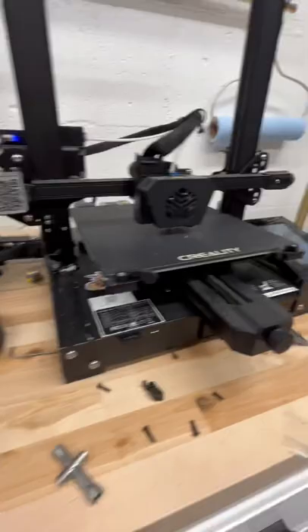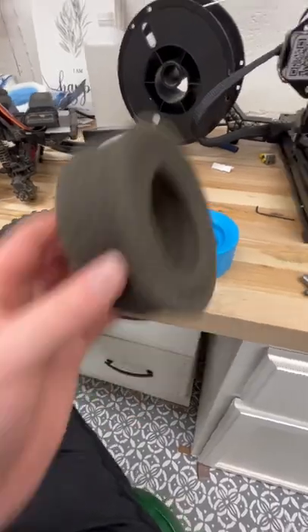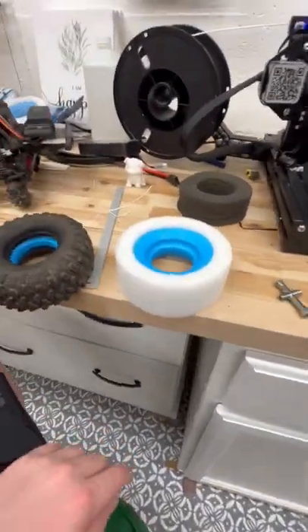3D printing some scale accessories, preparing for my comp. Here's the old foam — just single stage — so I thought I'd give something new a try. Two packages. That's about it, thanks for watching.